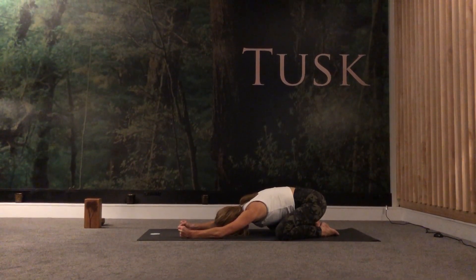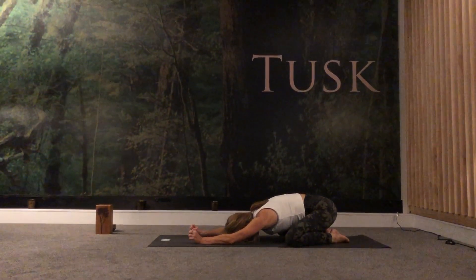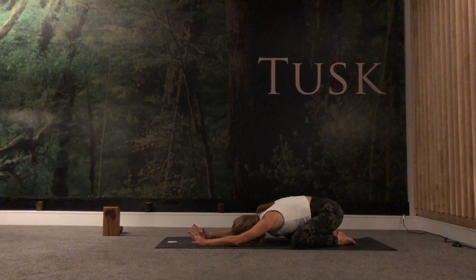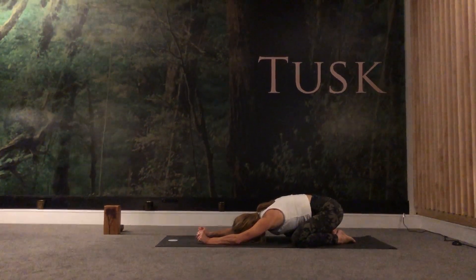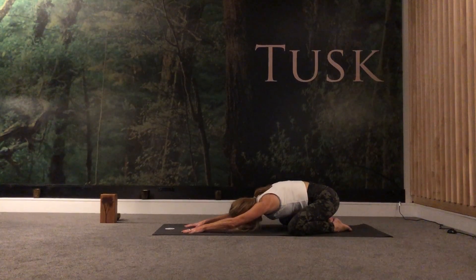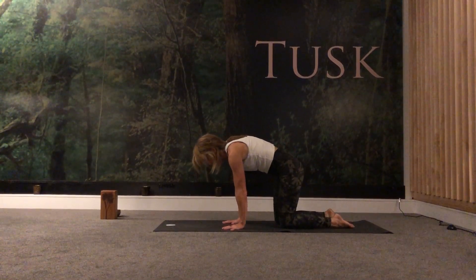We're going to do a few things here — clench your fists and then expand through the fingers. Do this two more times: clench really hard, and as you exhale, expand the fingers, stretch them out. One more time, inhale and exhale. Then slowly place the fingers into the mat, draw them underneath your shoulders, draw the knees together so you're in your tabletop position.